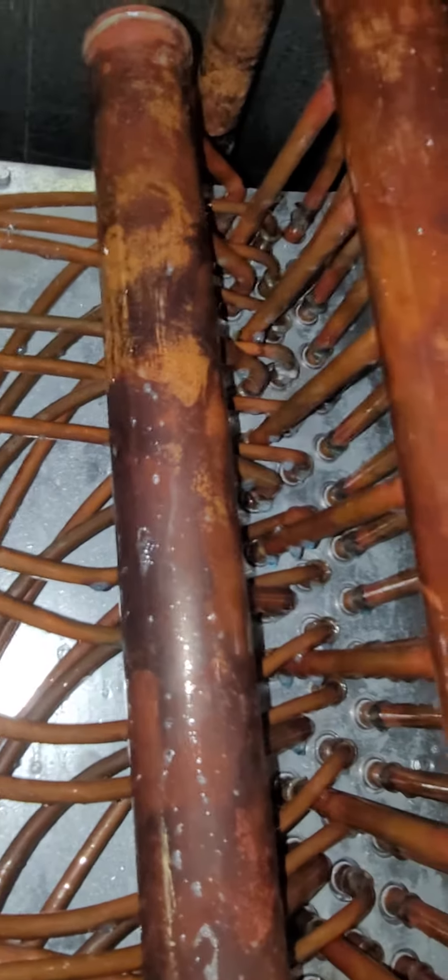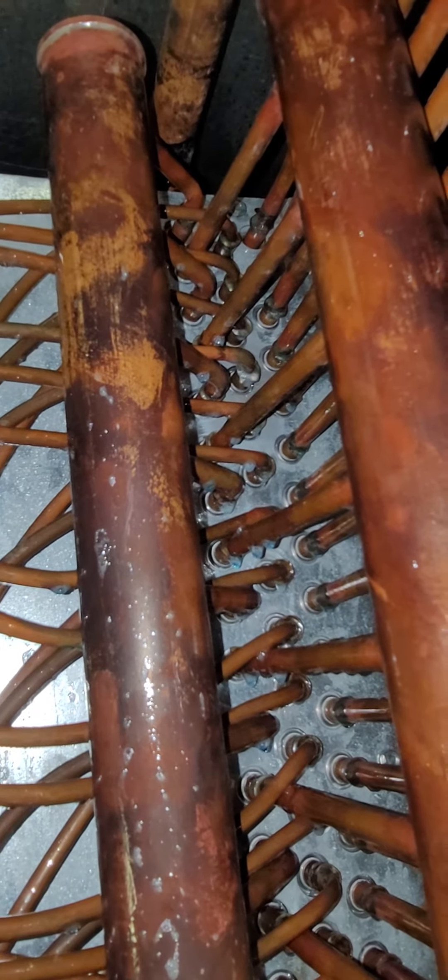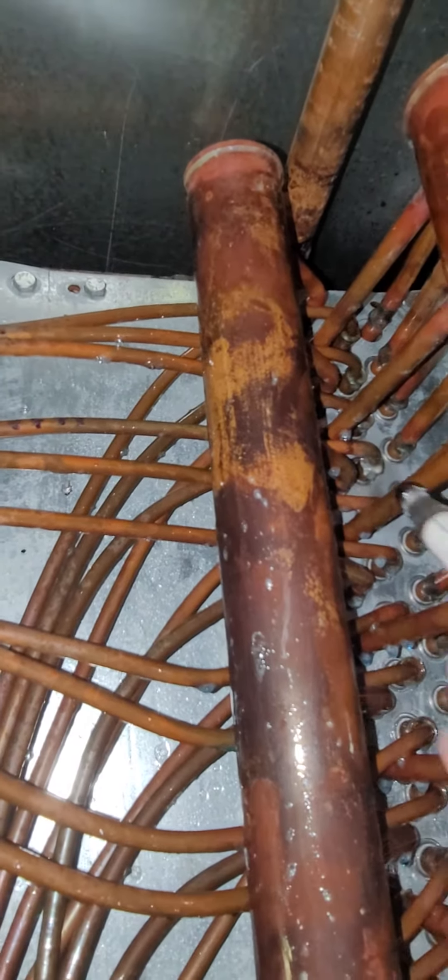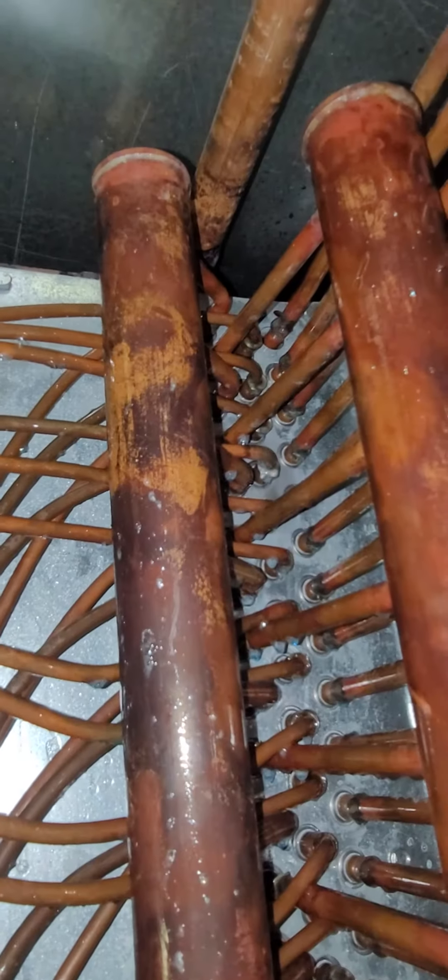Zero this out and go right into it. There you go, zeroed out. Bring it back in. Okay, so that's one leak on this circuit.